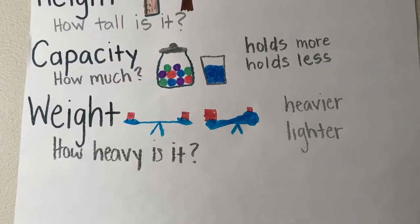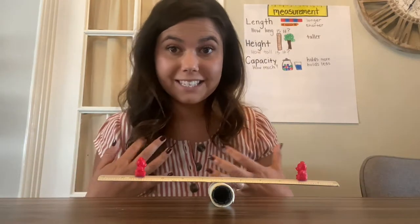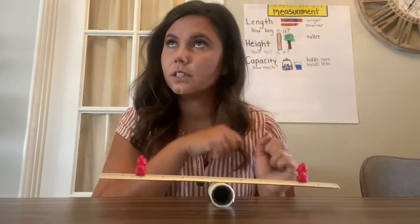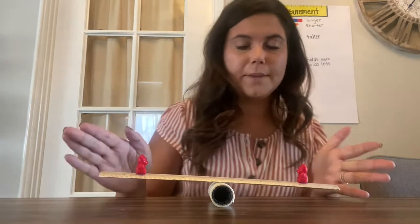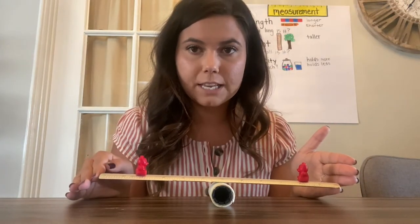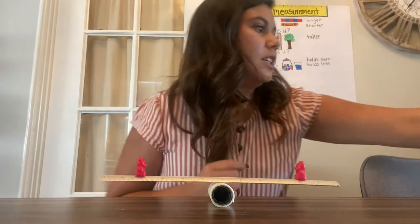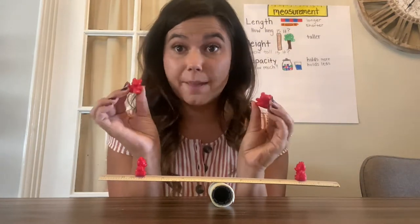I'm going to show you a balance that I made. I tried my best to make a balance scale at my house. I put a lint roller in the middle, then I put a ruler on top and tried to put the ruler right in the center, but it's a little bit off. I balanced two teddy bear counters — these two are the exact same weight. They weigh the same, they're exactly the same.